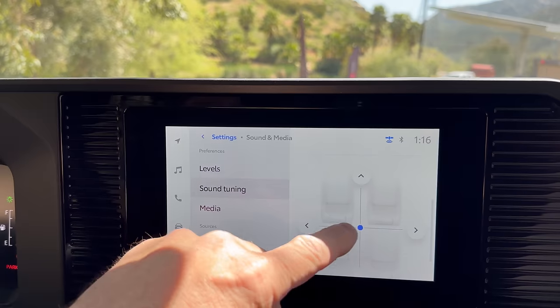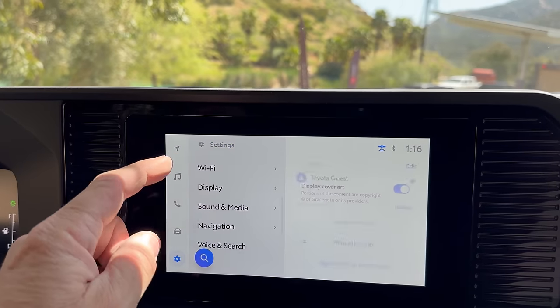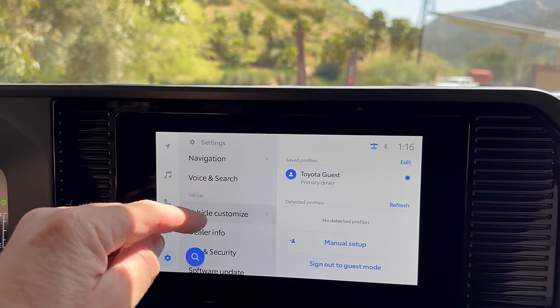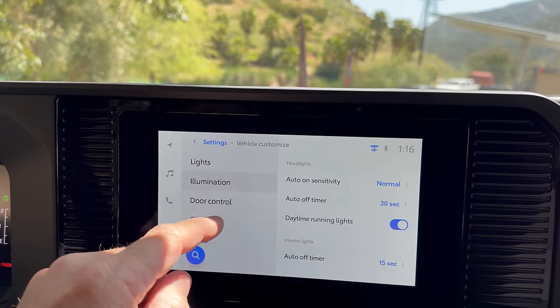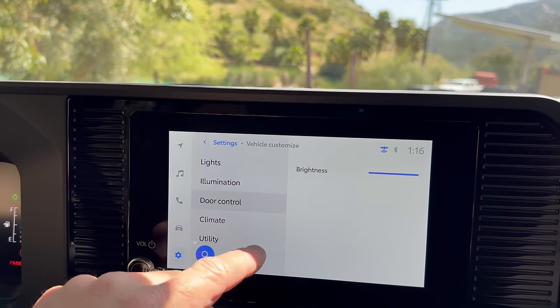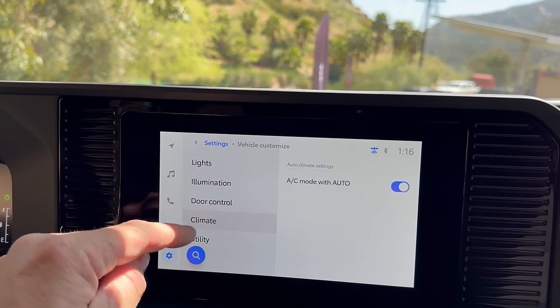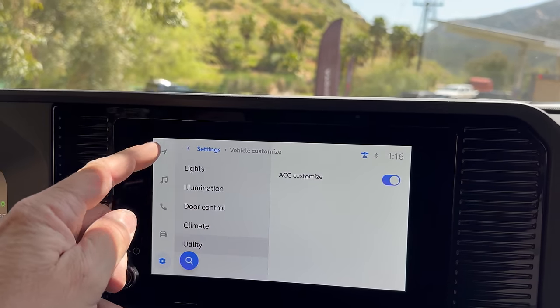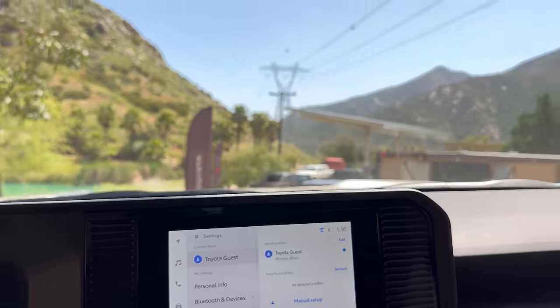Sound tuning goes right here — you can also center it either way. Media. Vehicle customize: lights, illumination, brightness, door controls, climate, utility. That's pretty much all that you get with that one.